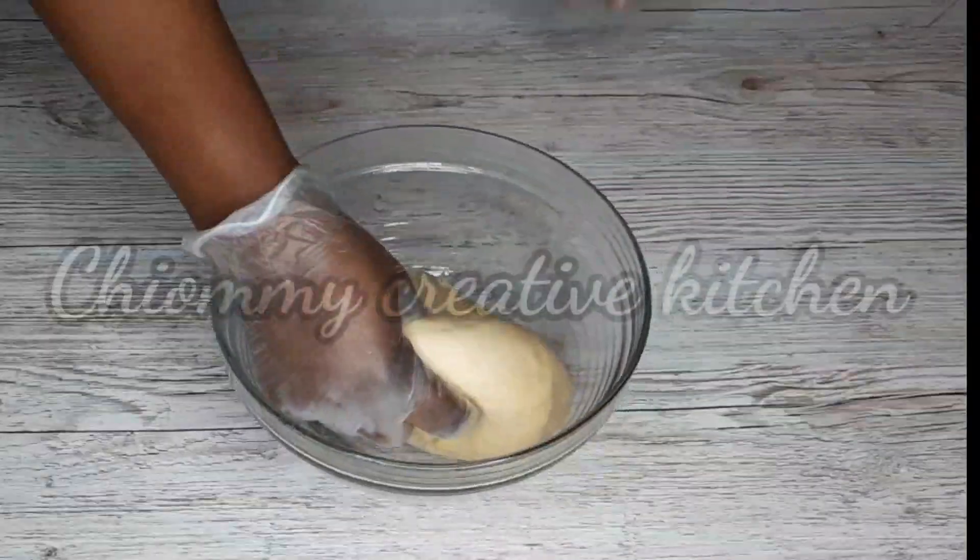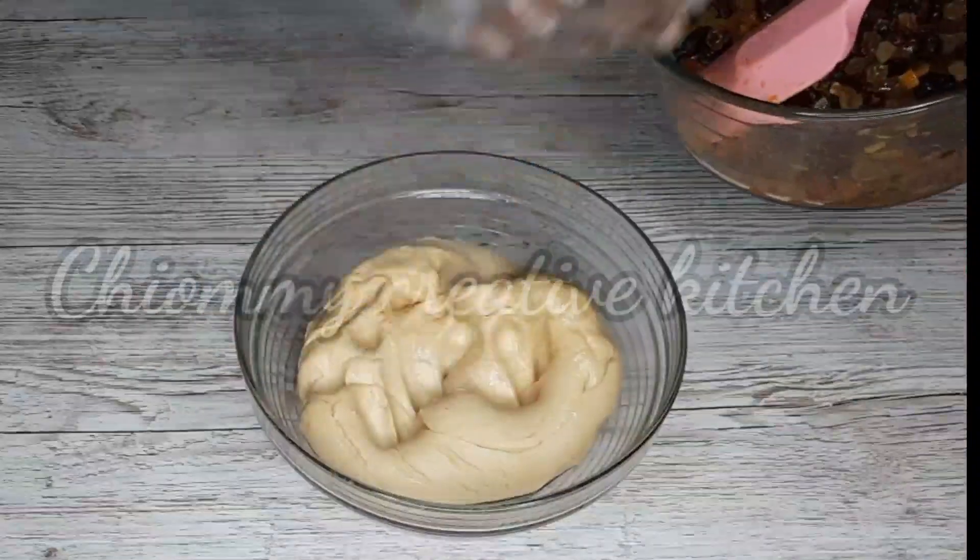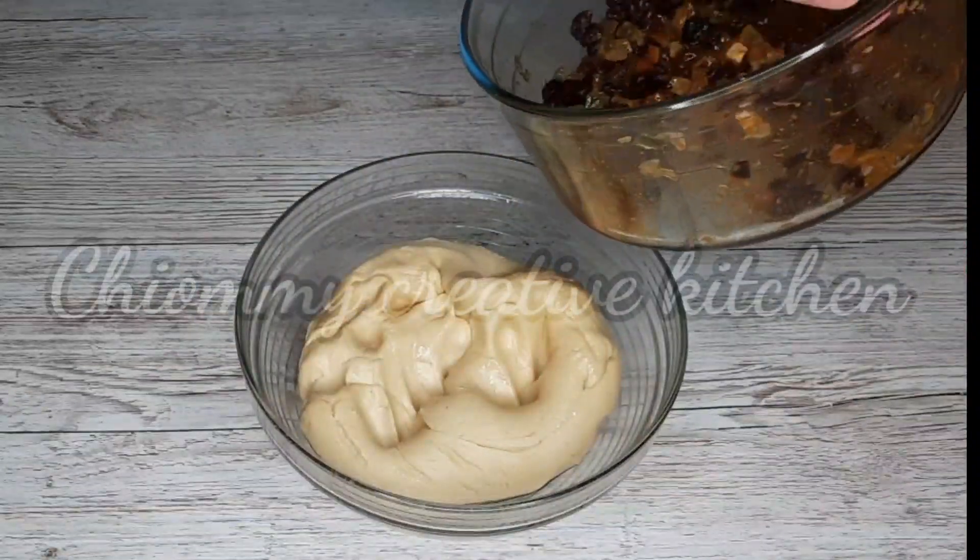20 minutes later I will uncover the dough and continue by adding the fruit mixture. Don't forget we are making fruit bread!